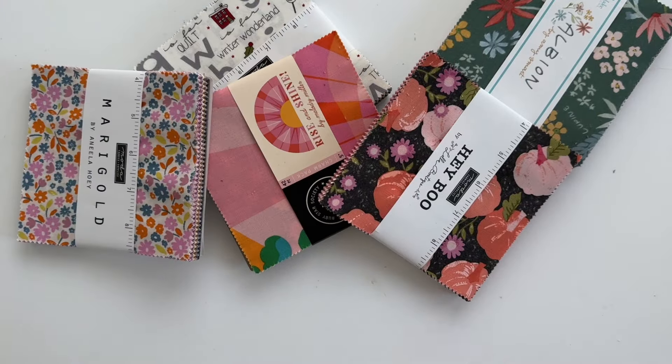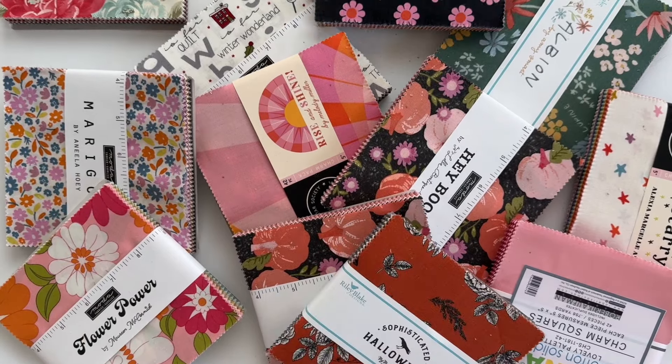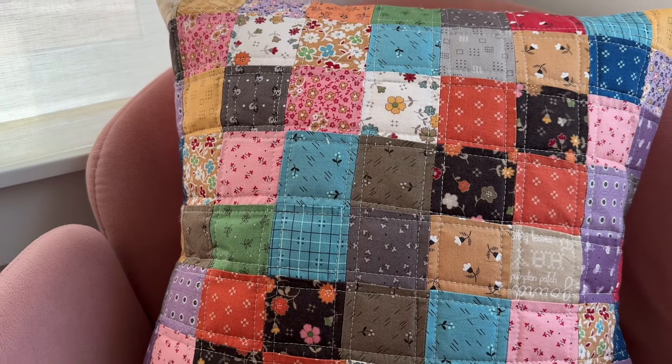I have a great charm square project for you today. Charm squares are 5 inch squares of fabric that are pre-cut for you and ready to sew. Today I'm going to show you how to make a patchwork pillow using 5 inch squares. Although this project has tiny squares, we're going to use a simple strip method to piece it together.